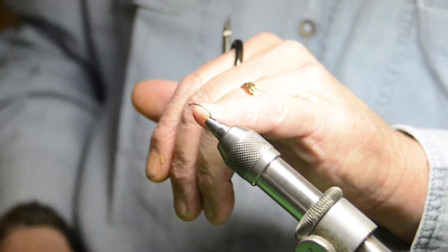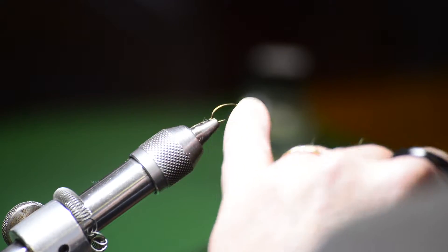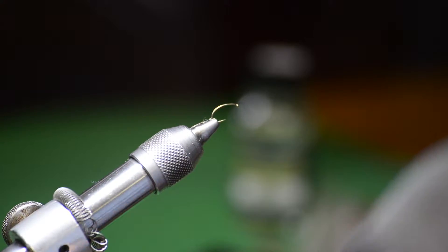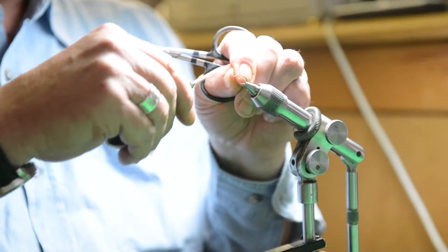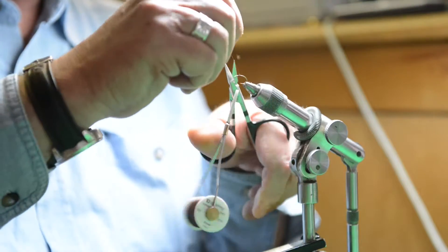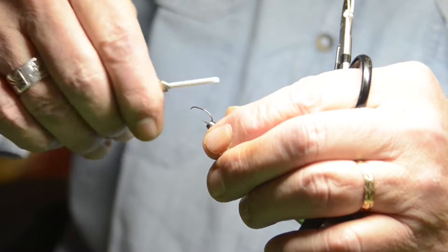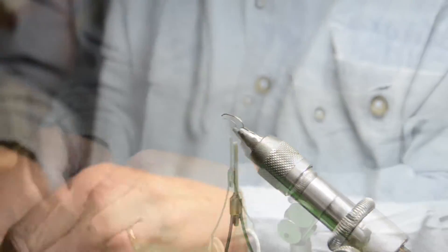I tie this in a number of sizes from 12 to about 18. This is a size 12 hook in a vise, and I'm using brown 8-0 thread. I'll start the fly just behind the eye of the hook, then come down right about to the barb.